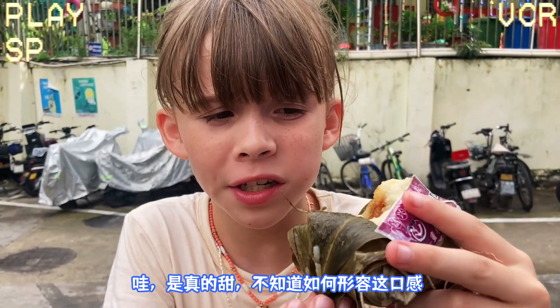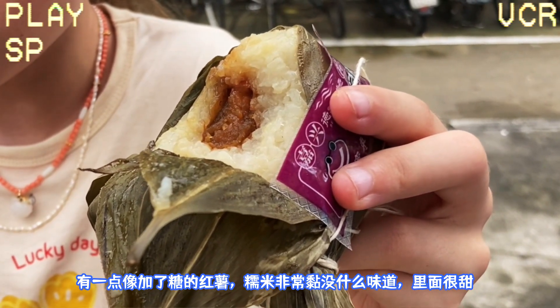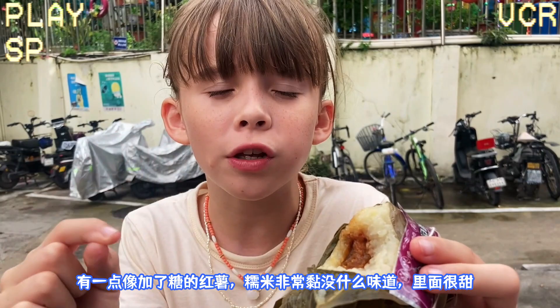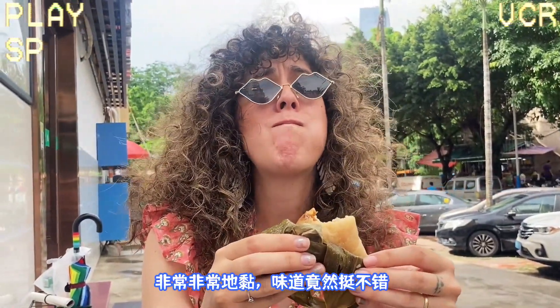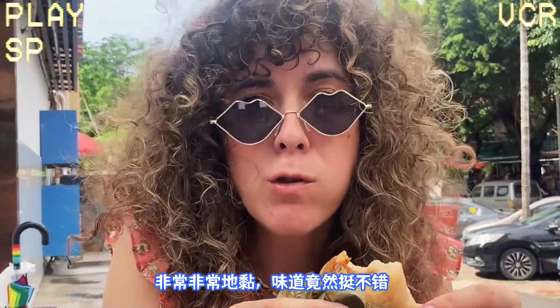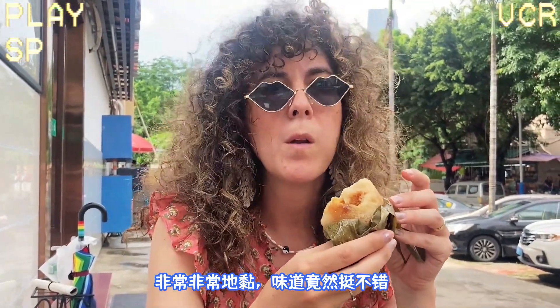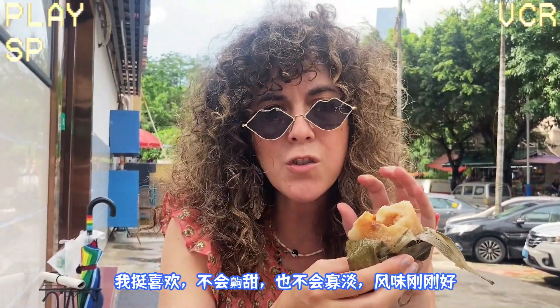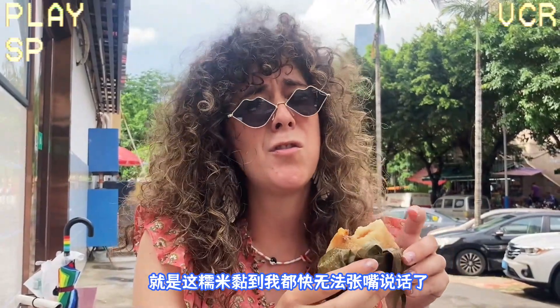Everybody's doubling down. Wow, it is very sweet. I don't know how to explain the texture — maybe like sweet potato, or sweet potato with some sugar attached to it. The rice is super sticky but flavorless; the inside is what gives it all the flavor. Very, very sticky. Actually, it's pretty good. I like it. It's not too sweet, it's not too bland. It's a good balance. But the stickiness is quite extreme — I can't even talk, it's so sticky.